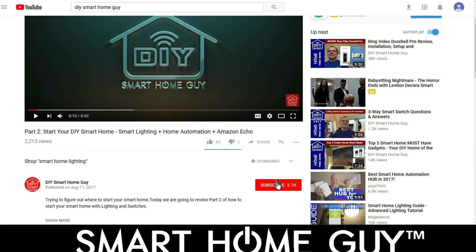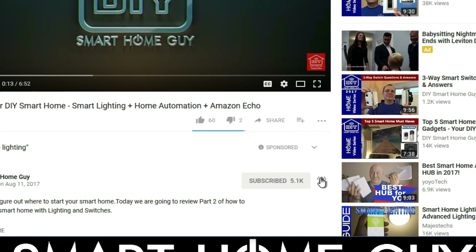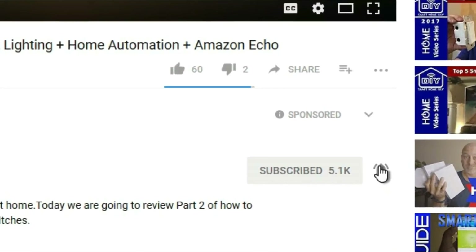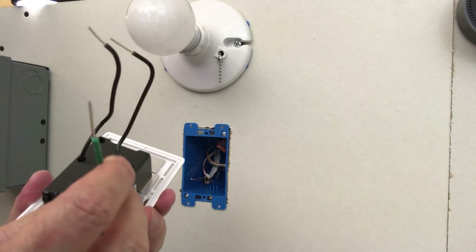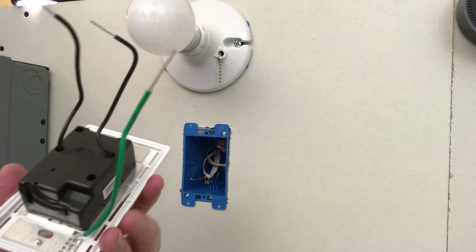I'll be showing you how to wire the Zooz in a three-way application in an upcoming video, so now's a good time to subscribe and hit that bell icon. Another popular question is: do I need a neutral wire? For the Zooz, GE, and Leviton switches, the answer is absolutely yes. If you're sure you don't have a neutral, you may want to check out the Lutron Caseta line of switches, which I installed recently — it's a great switch with good reviews.